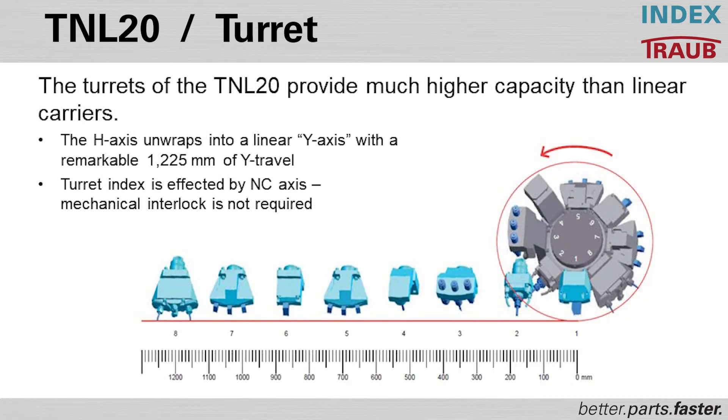This demonstrates the advantage of having a turret as opposed to a gang station. To fit the same number of tools using a gang configuration instead of a rotational turret, you would need up to 1,225 millimeters of Y-axis travel. With a single turret, you can fit far more tools in the machine, enabling redundant tools, more complex parts, and greater versatility in changeover, setup, and execution.